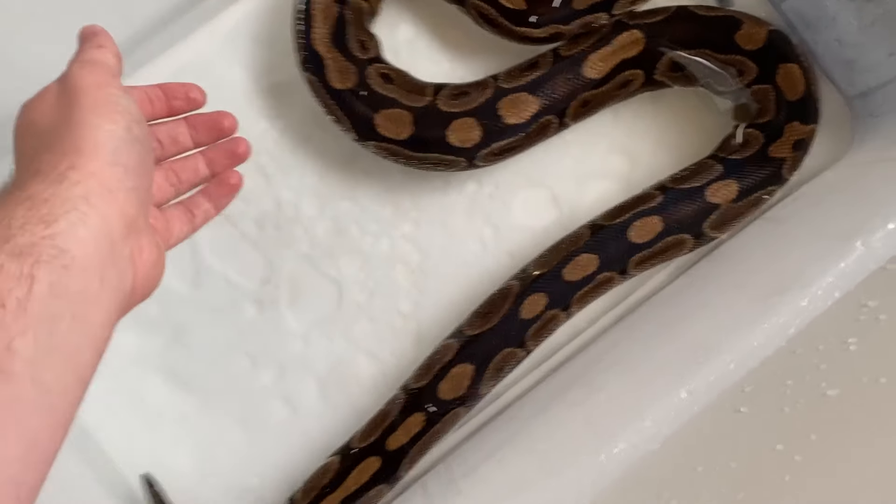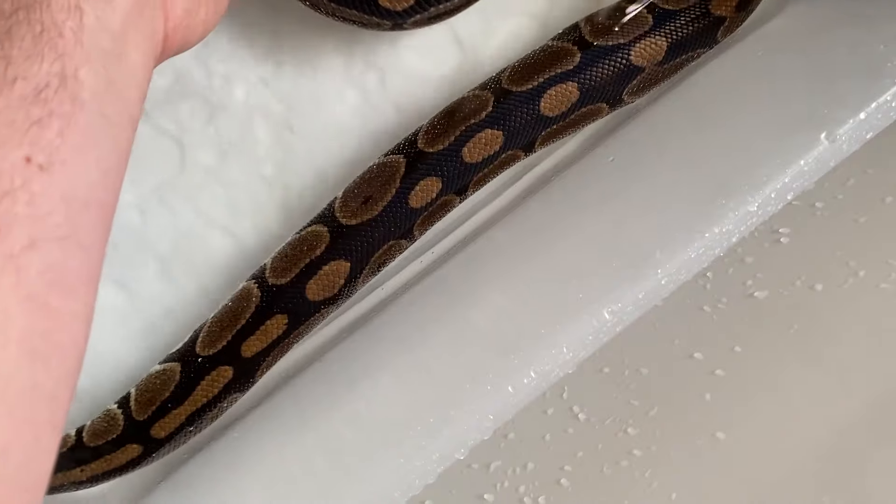Snake mites don't actually lay their eggs on snakes but rather in the materials, bedding, and everything else in an animal's enclosure. So if you get a brand new snake, give it that bath, and then look in the water after and there are no black bits, then maybe you got lucky and no snake mites came in.